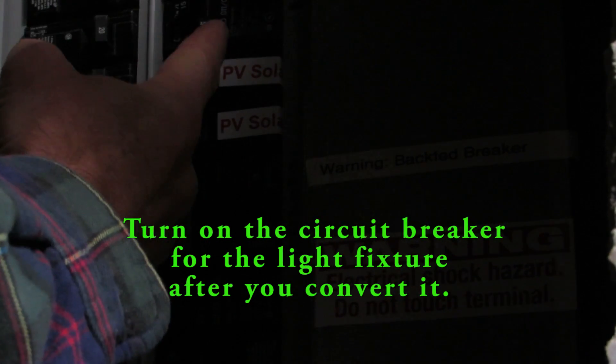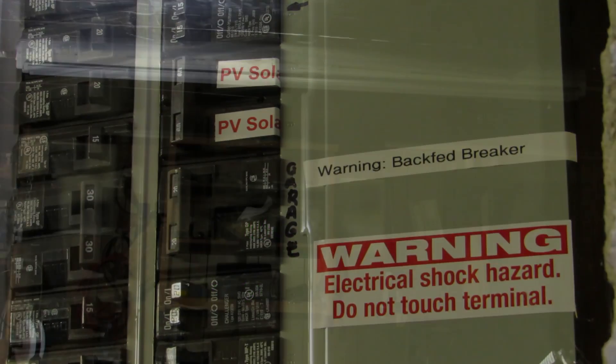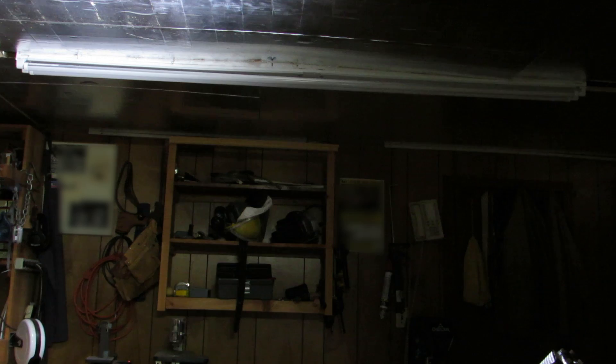Now we're ready to re-energize the circuit by flipping the breaker back on. Now I'm going to turn the lights on.